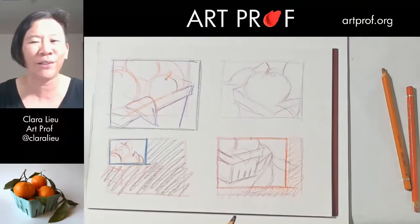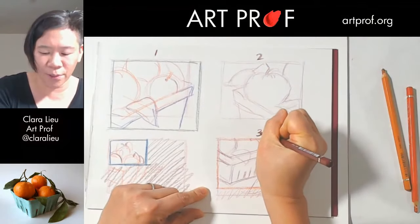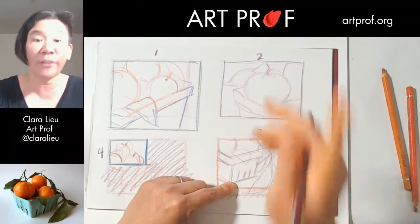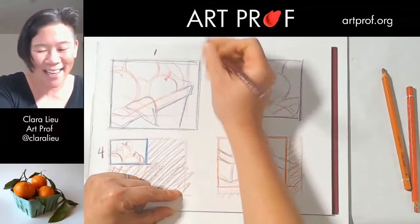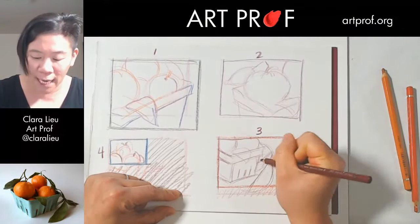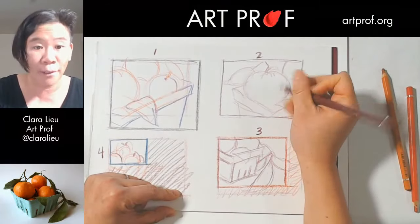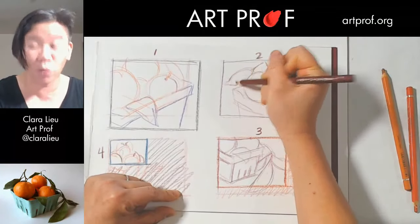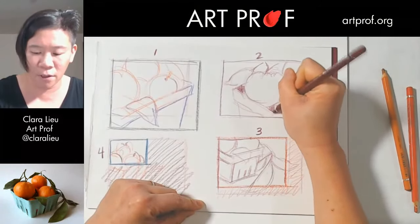I'm going to number these and you're going to help me pick which one to do for this paint-along. The top one is number one, then two, three, and four. Not only do you have to pick one — you also have to tell me why you think it's the better composition. You can't escape composition; it's everywhere in painting. It's not something you can just forget about. Tell me in the chat which one you like better and why, or tell me why you don't like a particular one — that's helpful too.